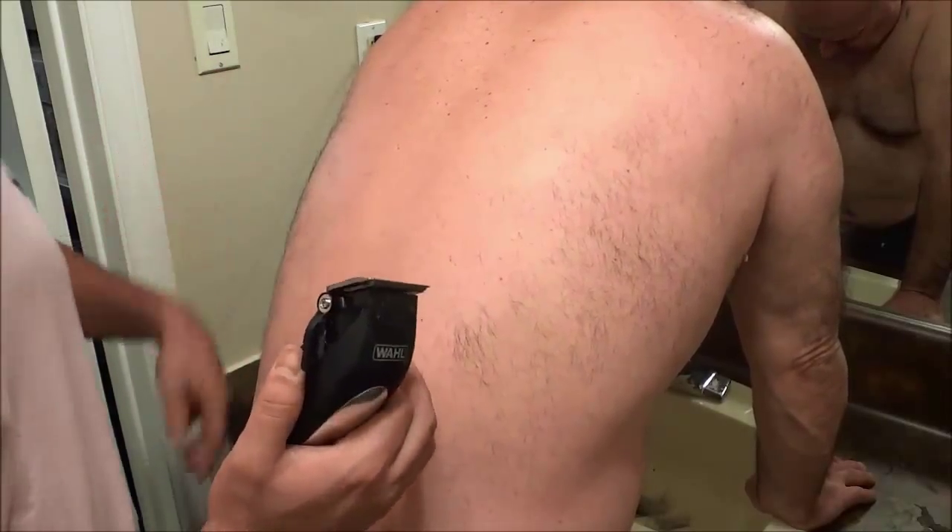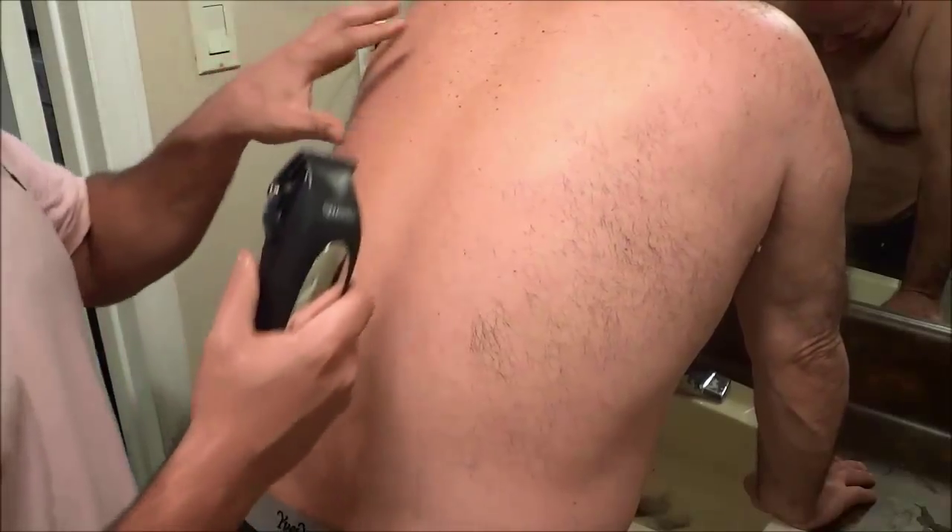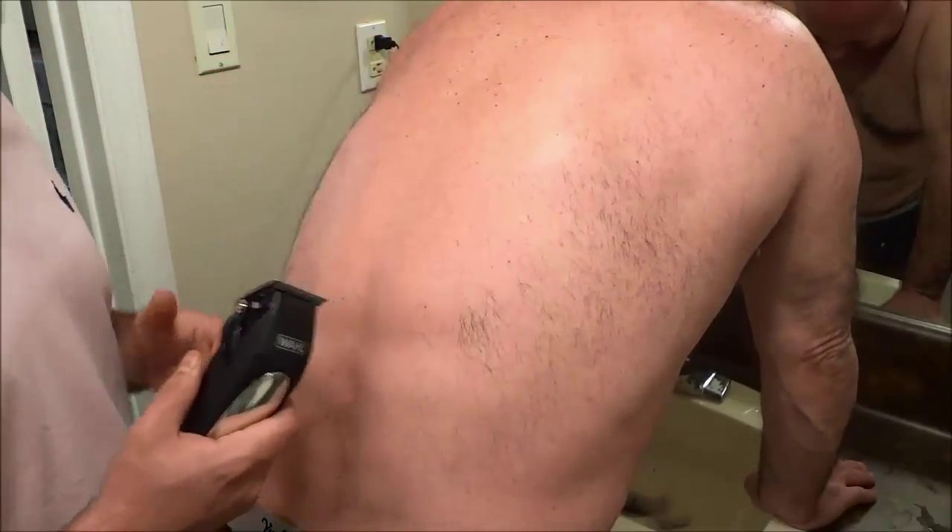Obviously you cannot do this to yourself because you can't really see your back, and your arms will find it very hard to reach these areas. So it's very important to have someone else do it for you. It's sort of a two-person job — one person has the hair on their back trimmed and the other person does the trimming.